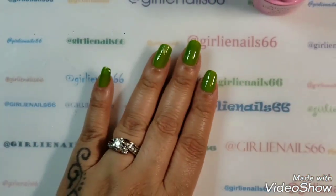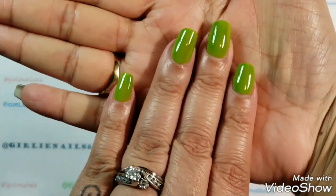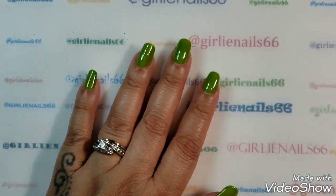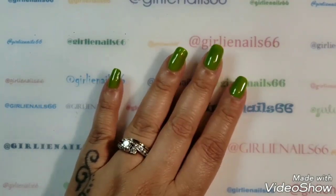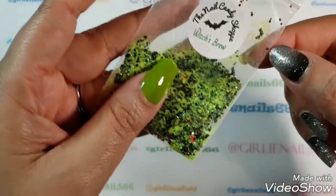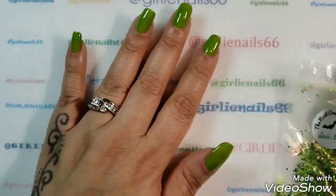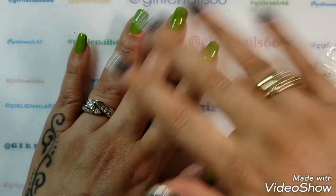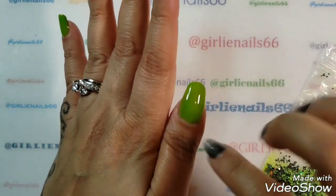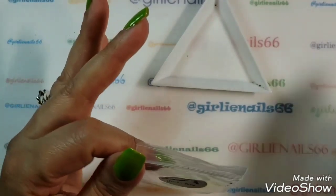Okay, I'm going to cure this, I'll be right back. I'm back — this is two coats, and I did my thumb off camera. Now what I'm going to do is use this glitter from the Nail Candy Shop — it's called Witch's Brew. It's this gorgeous glitter with little bats in it, and it glows in the dark! I have not top coated yet, so the sticky base will help the glitter stick to my mani.